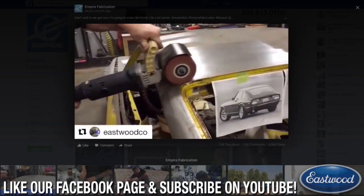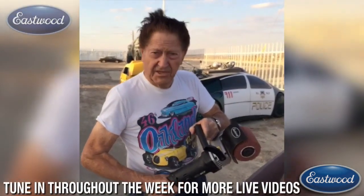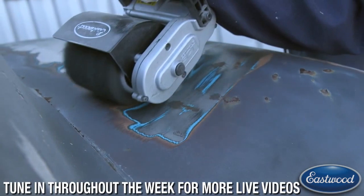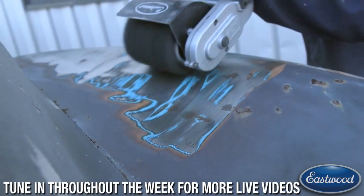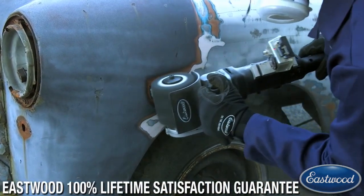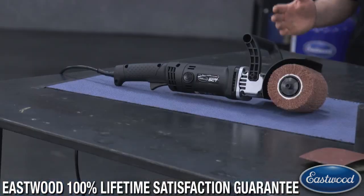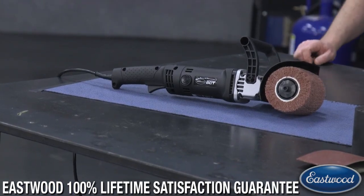Empire Fabrication were using the tool and they posted a video — they had over 600,000 views in a couple of days. The legendary Gene Winfield loves the tool. Here's just footage of it stripping — I don't know what was on this truck, maybe six layers of paints, body fillers, and rust — and it went right through it. All those videos are on the internet.